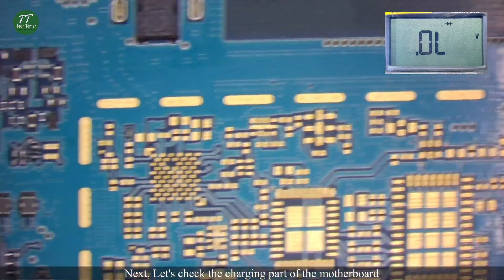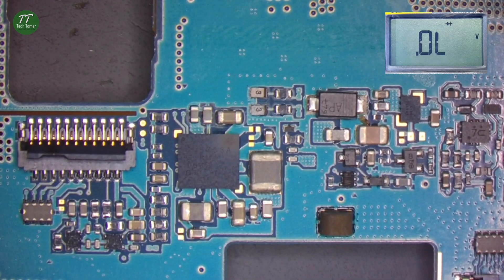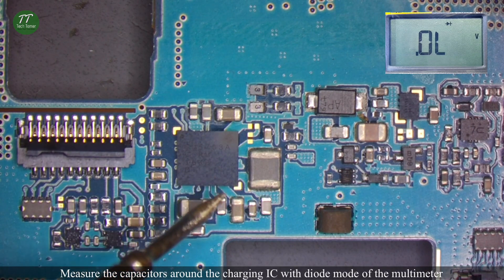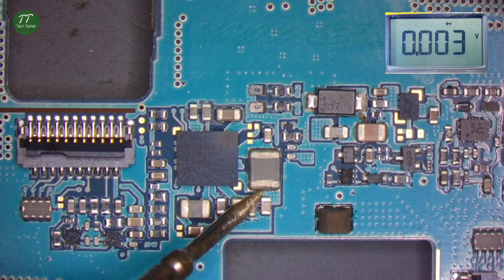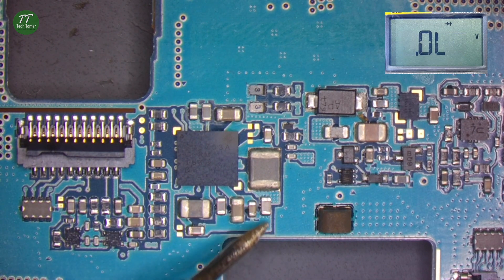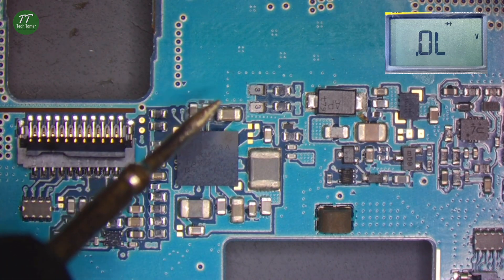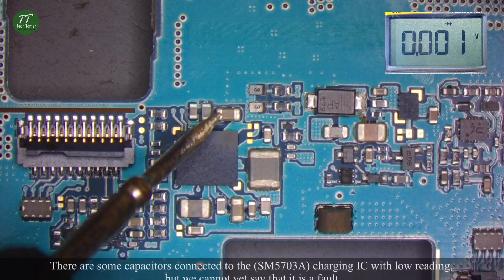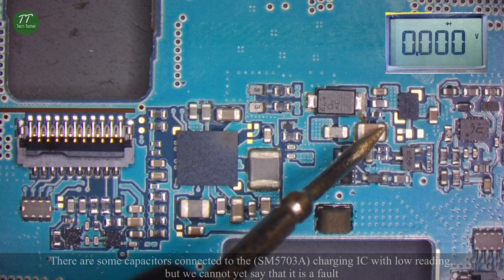Next, let's check the charging part of the motherboard. Measure the capacitors around the charging IC with diode mode of the multimeter. There are some capacitors connected to the charging IC with low readings, but we cannot yet say that it is a fault.